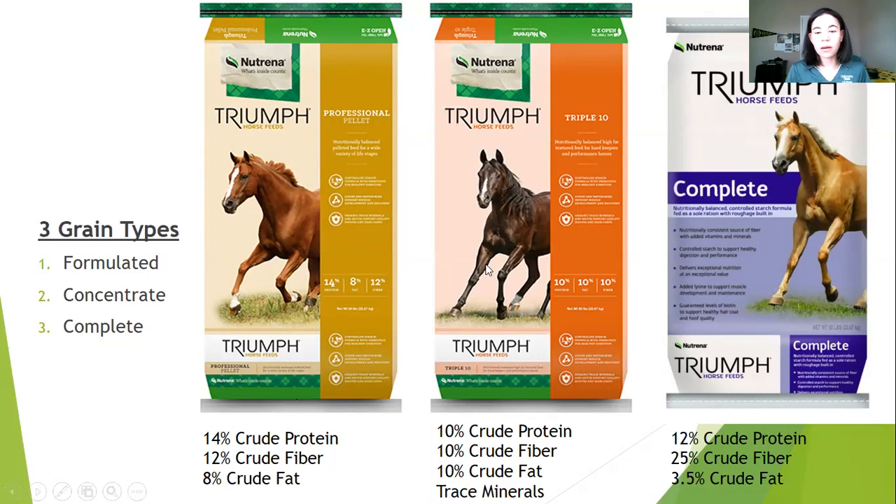Our next bag is the Triumph Triple 10 feed, which has 10% crude protein, 10% crude fiber, 10% crude fat, and a slight amount of trace minerals — hence the name. This fits into the concentrated category because it has a mix of nutrients to create a well-balanced supplement for horses. The trace minerals help with hoof growth and coat quality. This feed type would be useful for hard keepers and performance horses because the good protein level combined with those trace minerals helps horses that need a little extra help with their hooves and coat.